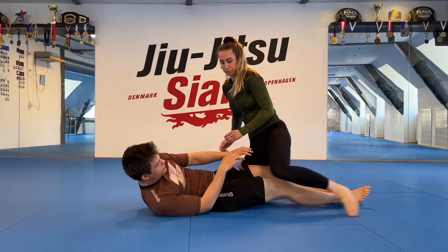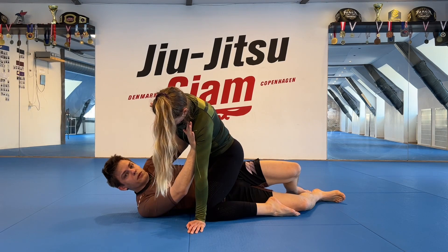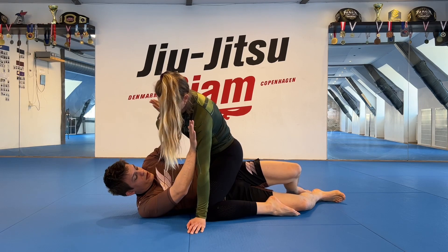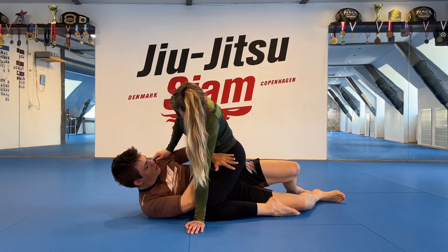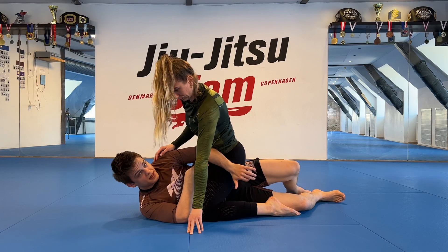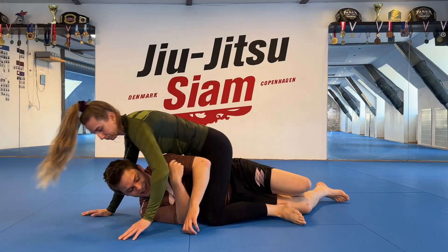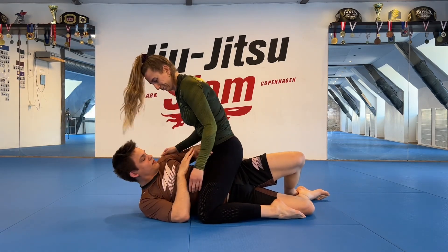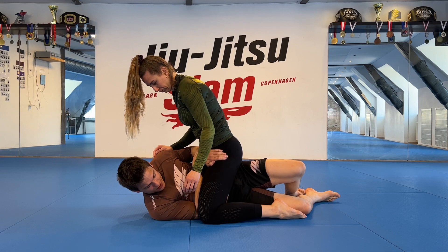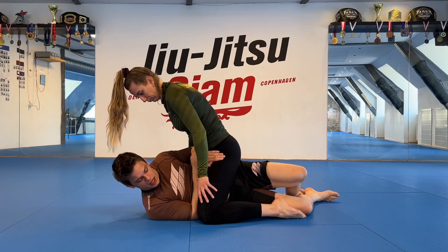Let's start from this angle again. Don't frame the upper body — if I could give you just one rule that will help you avoid getting submitted from here, it's don't frame the upper body. You're just giving her your arms. Go lower body. My top arm is across both hips; keep it there and don't let it slide. If it slides, she can go behind me and start to take my back — very bad. My bottom arm goes inside her knee so my elbow is wedged between her knee and my rib.